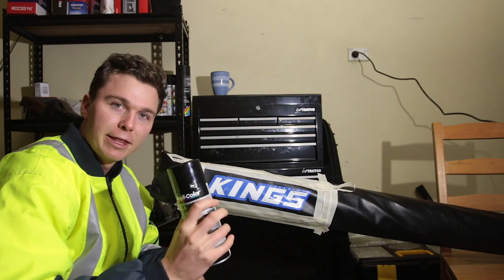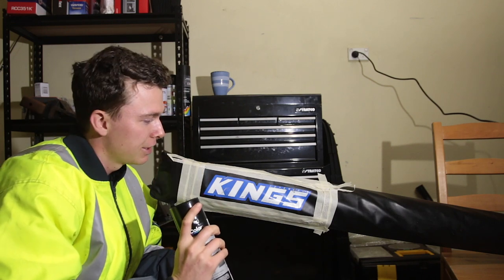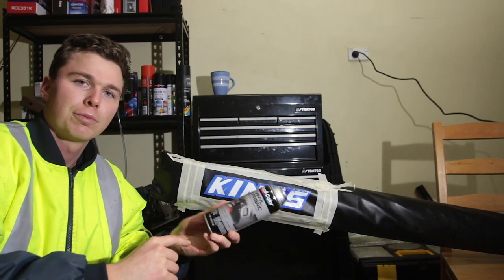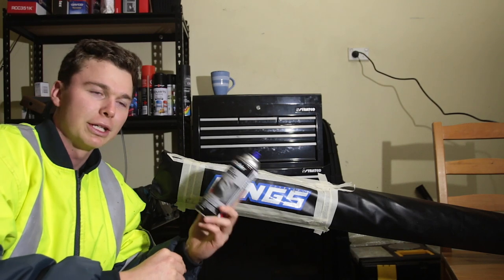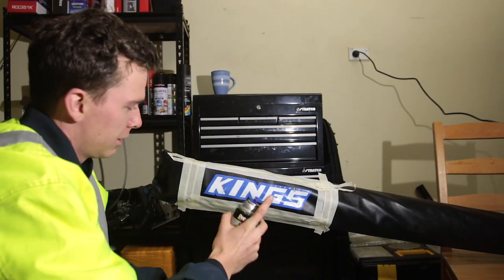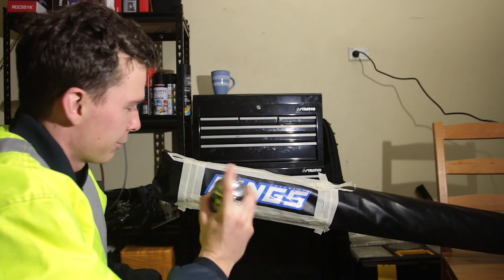This is the fun part. Let's start shaking up the can and get spraying. This cost me 15 bucks from Super Cheap Auto, so go and get it because it will make your awning look better. Now if you read the back it says spray a couple of inches away. Let's give it a crack and see how it turns out.